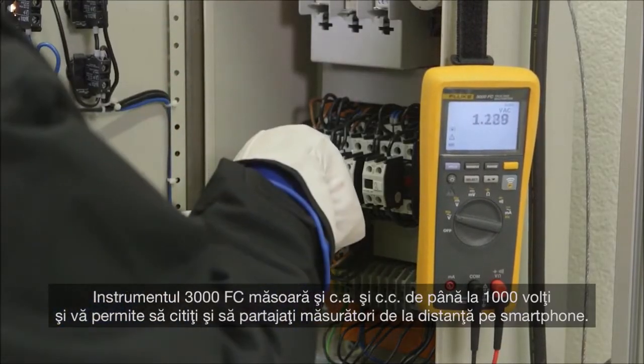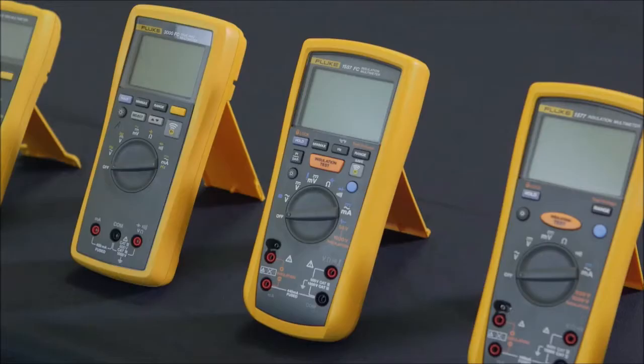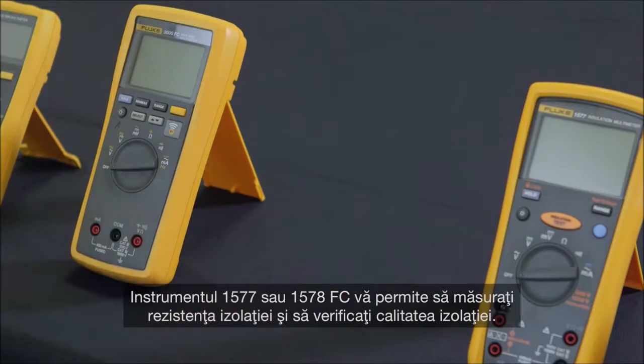The 3000 FC also measures up to 1,000 volts AC or DC, and you can remotely read and share measurements on your smartphone.